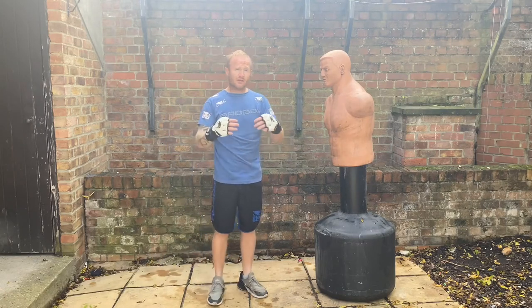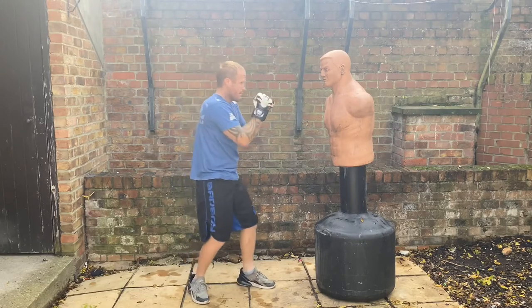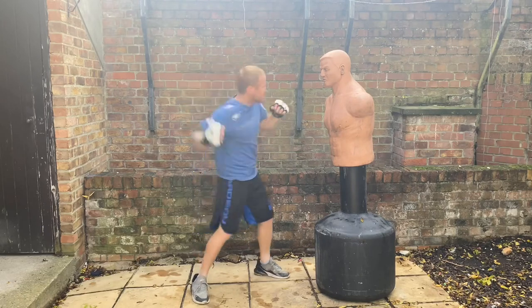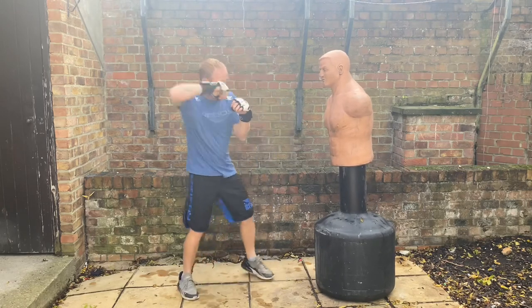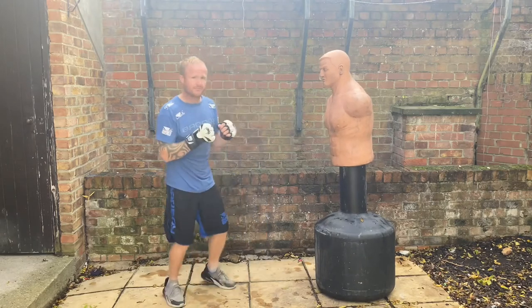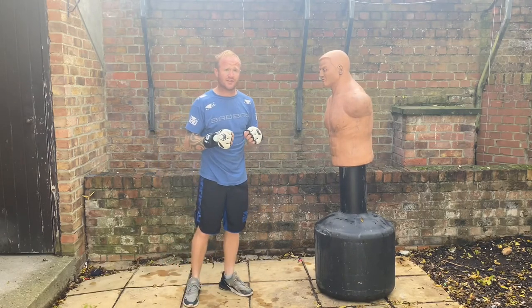So that's pretty much it for the bolo punch. Just keep practicing it in your guard — whipping that arm up, whipping it round. Practice that whipping action and you can get really good power off this strike. Thanks again for watching and I'll see you all soon for the next video.